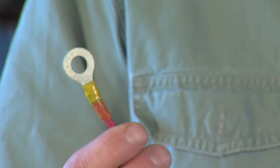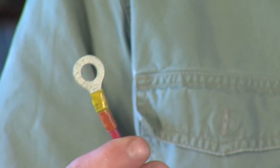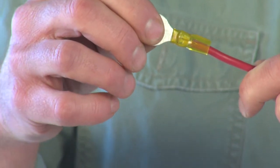By the way, always use ring terminals whenever possible in a marine application, as they are much more secure than spade terminals. Once you've made the crimp, test it by tugging on the wire to make sure it doesn't slip out of the sleeve.